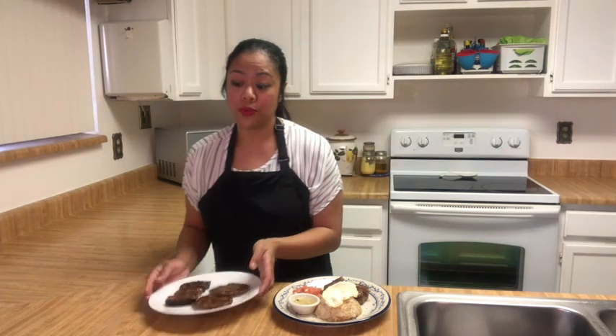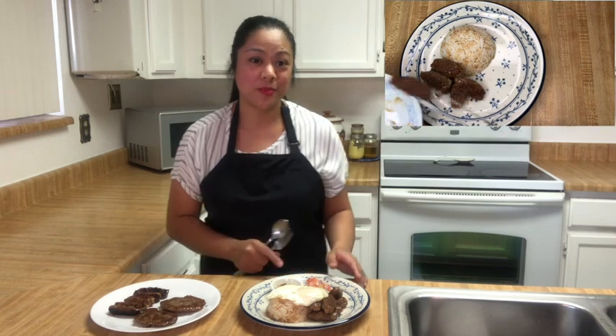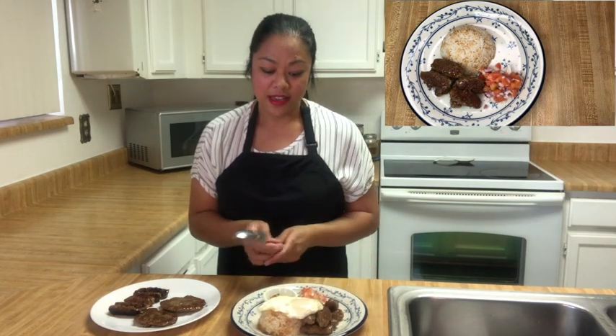Let me show you the difference between the sausages. These are the ones formed with the parchment paper, and these are our hamburger patties. I'm ready to try our breakfast platter of long si log — that's longanisa and eggs.